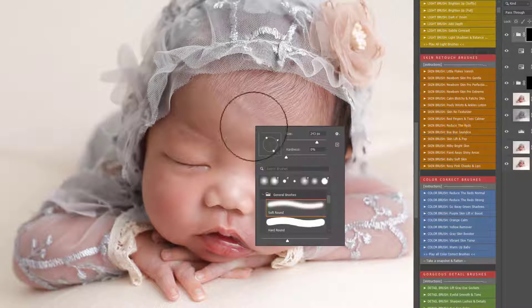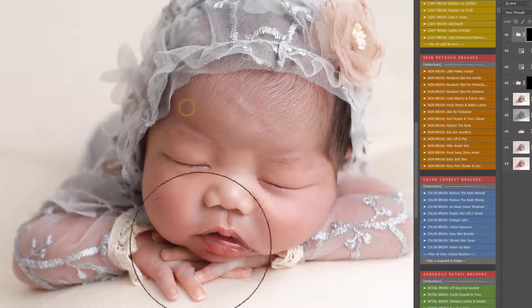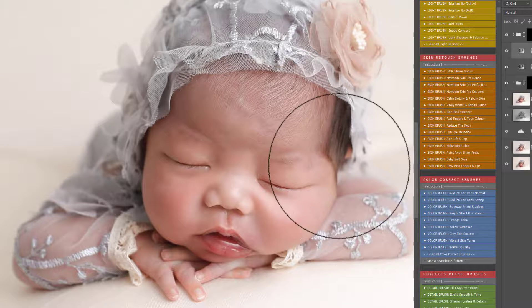I'm going to play Bye Bye Jaundice because there is the smallest amount of yellow here, so I'm just bringing that over very, very lightly. And at any point you can click back on these layers — I've clicked back on the Reduce the Reds and I'm just brushing that over those arms, just a touch.